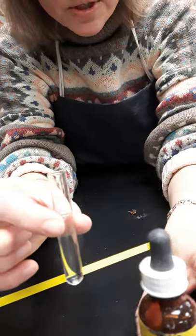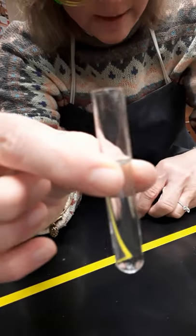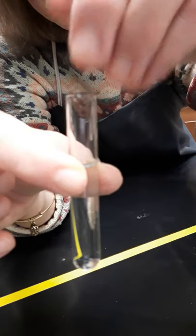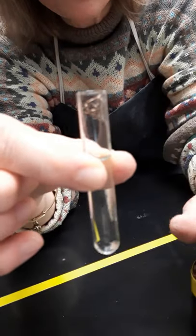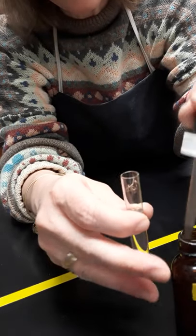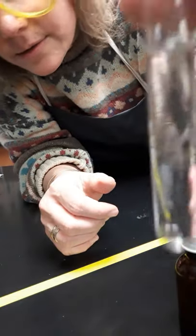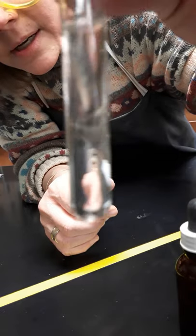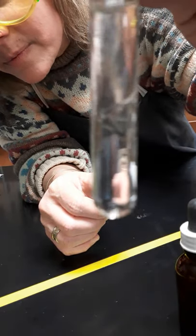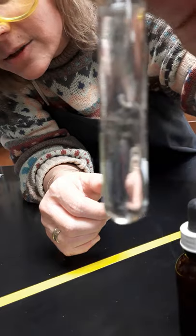For reaction number two, I'm supposed to fill a small test tube with some silver nitrate solution. That's what I've done here. I've twisted a copper wire into a spring shape — that was the best I could do — and now I'm going to drop it into my test tube. There is my copper inside the test tube, and we're going to come back and take a look at that in a few minutes.